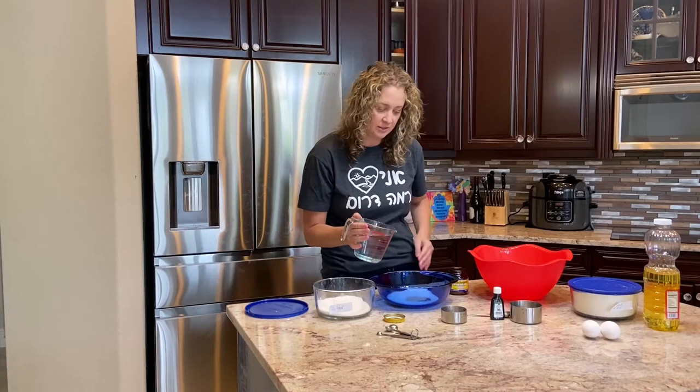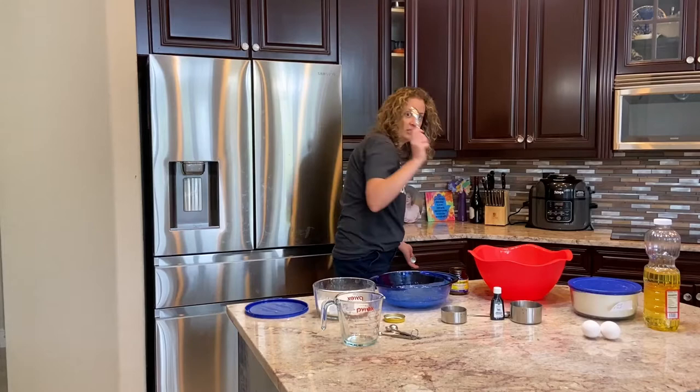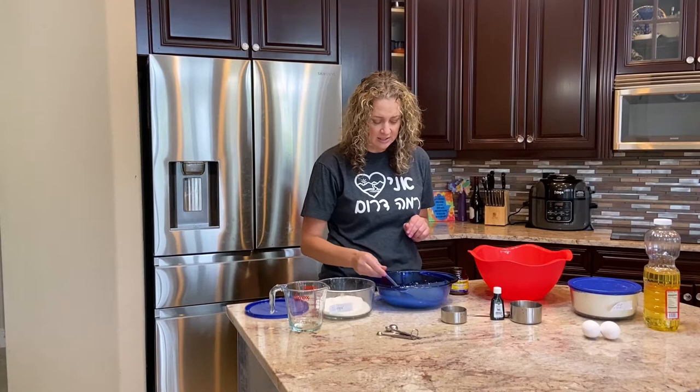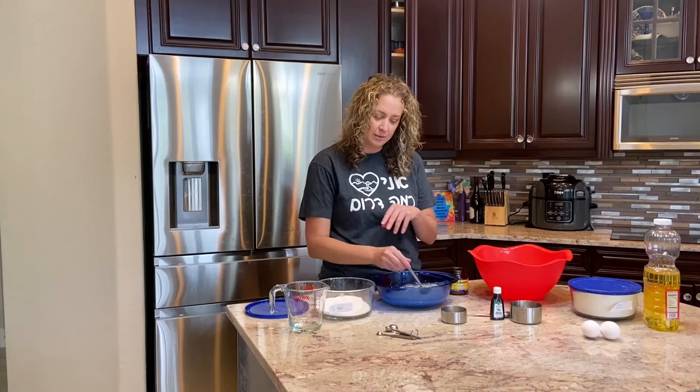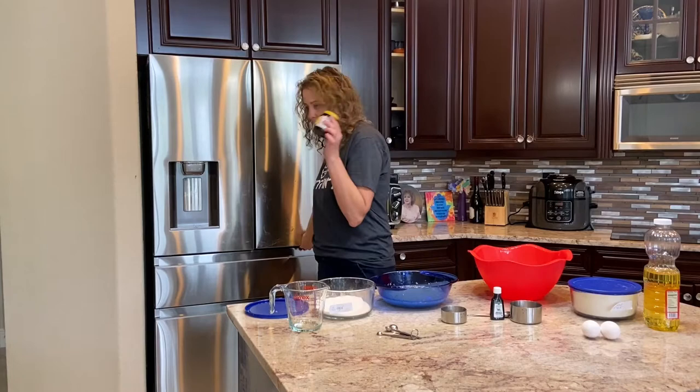Then we put in two cups of warm water. You don't want it to be cold and you don't want it to be too hot, because if it's too hot it'll kill the yeast. So I pour in the water and take just a spoon, mix it up gently. You want to let it sit for maybe up to ten minutes until you start seeing it get a little frothy and bubbly on top. You want to just kind of leave it alone for now.